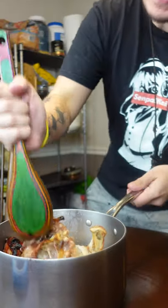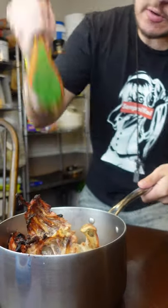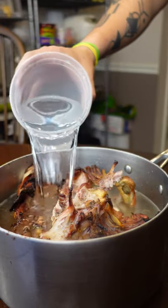Stick all your bones in here — you can smash it down if you need to. Just top it off with water and then lightly simmer for four hours.